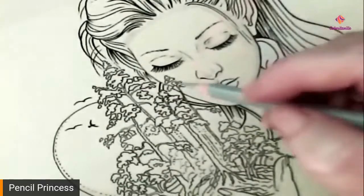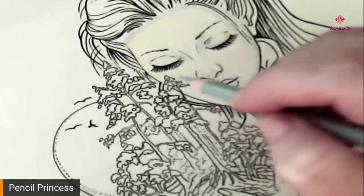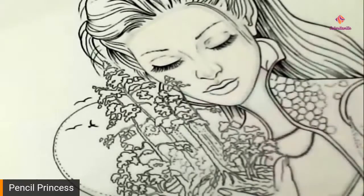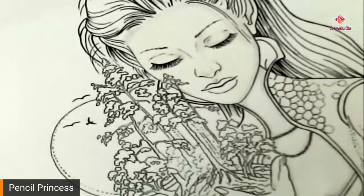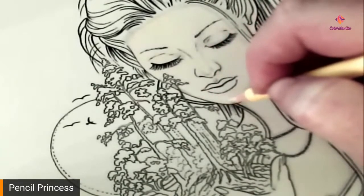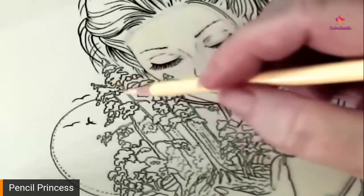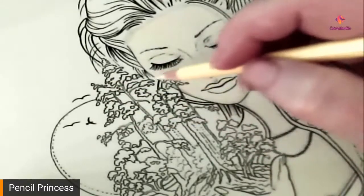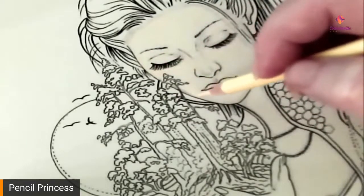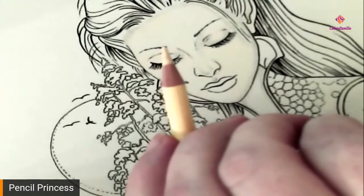Now we've got a little tiny area here where the tree is in front of the face and I completely missed it. We're going to do a little bit of a darker gray in that area, just because when I go over that with the yellow — because I'm going to use yellow and oranges for the sun — it'll pick up that yellow and orange and brighten that up a bit.